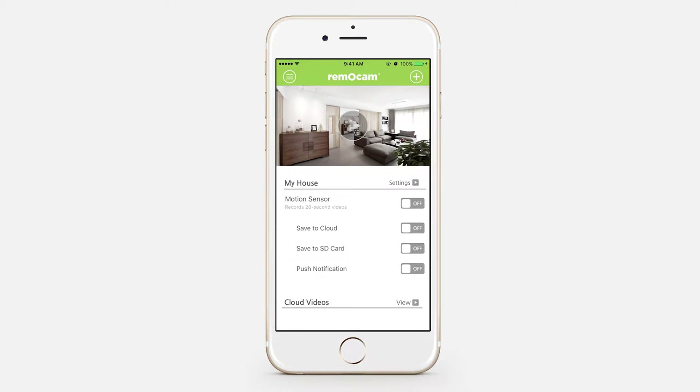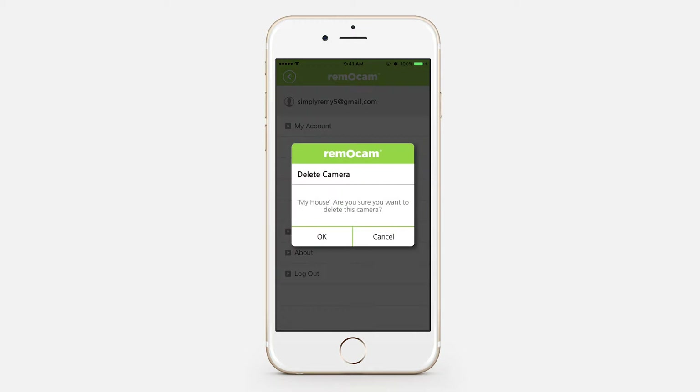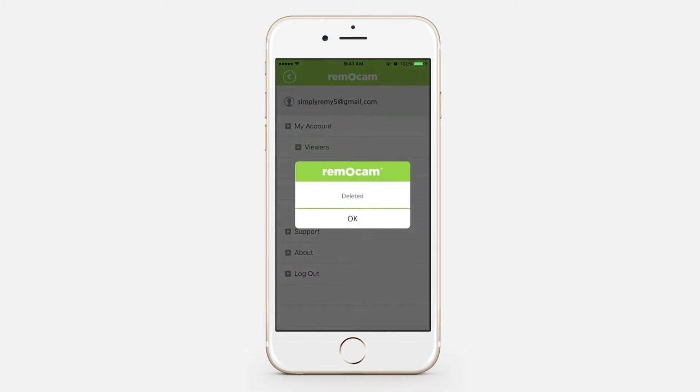To delete a camera, press the menu icon at the top left corner, select My Account and Delete Camera. Select the camera you'd like to delete.